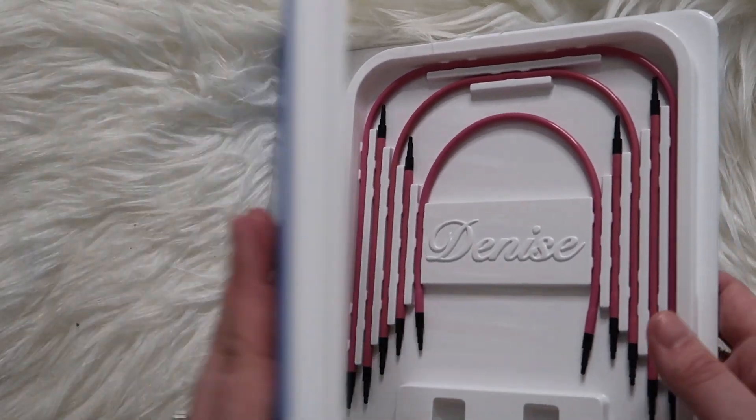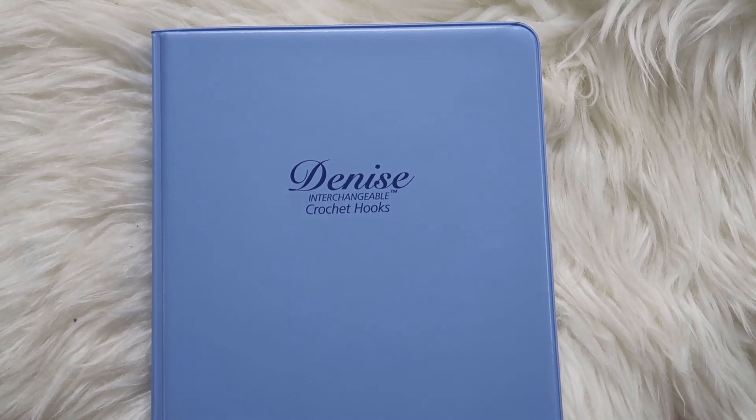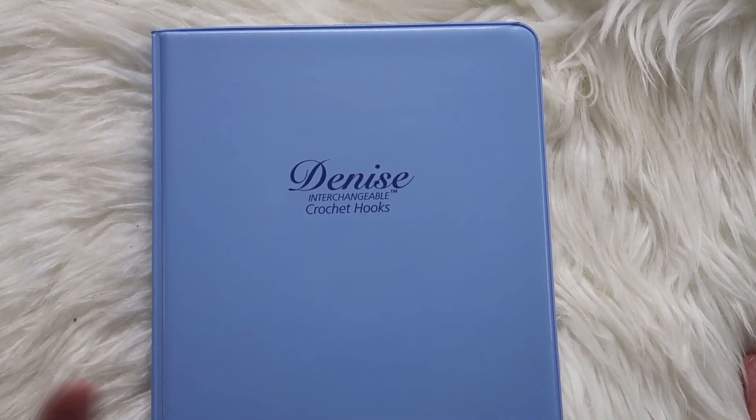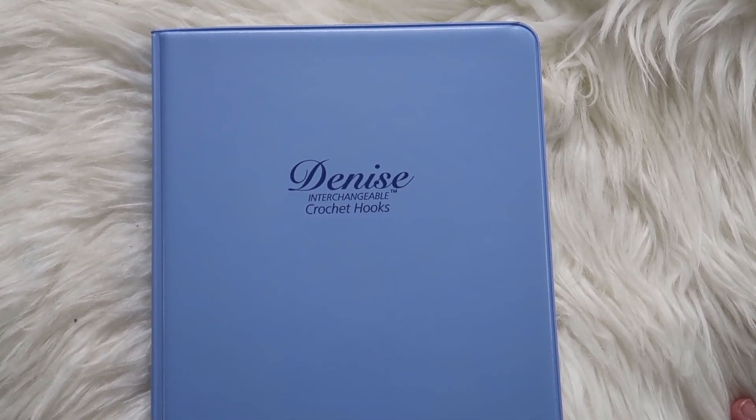Keep an eye out for that. And if you have any other set of Tunisian hooks — whether they are bamboo, metal, plastic, budget brands, more expensive brands, in the middle, whatever — just let me know and I can test them out for you and we can try these out together. Leave me a comment below. I really appreciate you guys and I'll see you guys next week. Bye-bye!